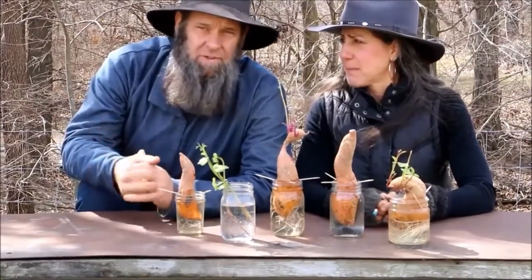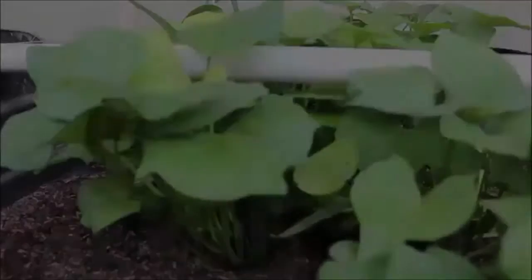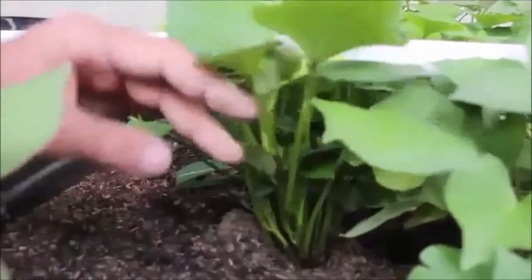It's a Good Time Off Grid with Doug and Stacy — they're getting their start on sweet potatoes too, with their video 'Sweet Potato Slips: The Super Easy Way.' Head on over to Off Grid with Doug and Stacy.